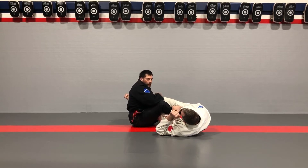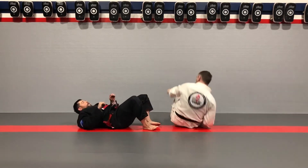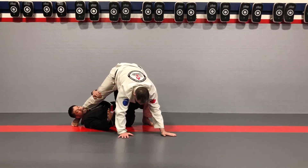Now for IBJJF or EBI style rules, you can stay here — I'll be facing him and I can attack the legs. For IBJJF, this is not legal, so what I do is I do the same position but this time I follow up and come through for a pass — x-guard rotate or internal rotation.